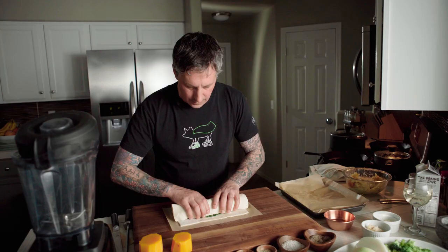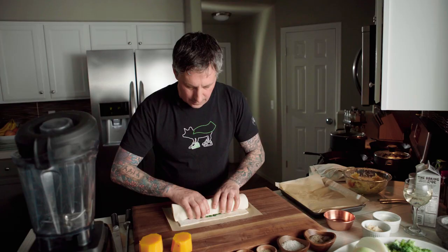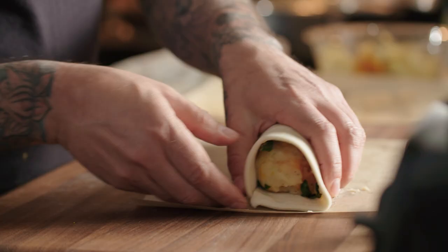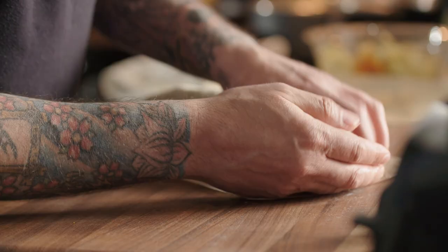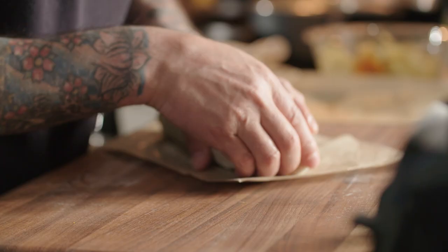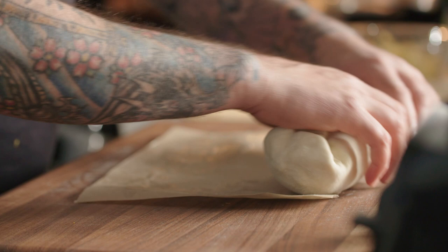I'm just going to take this and roll it. Don't squeeze too much. I'm taking a little bit of plant-based butter right here and just around here so this will seal it shut. Just like that. Then I take the ends and put it over like this, so it's done. Make this nice and round, the other end. Wrapping it up, tucking it underneath so it's nice and sealed.